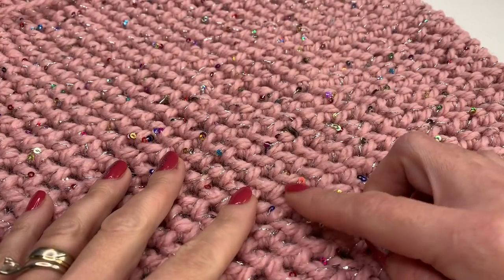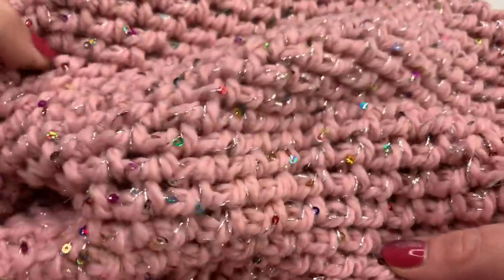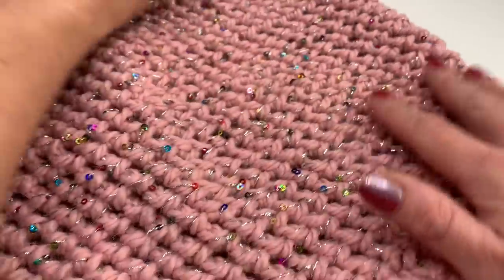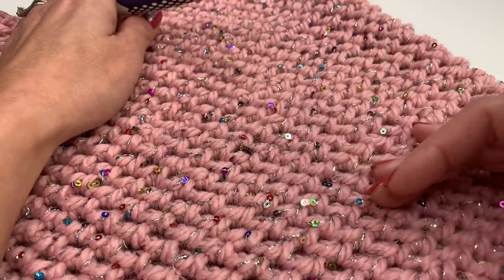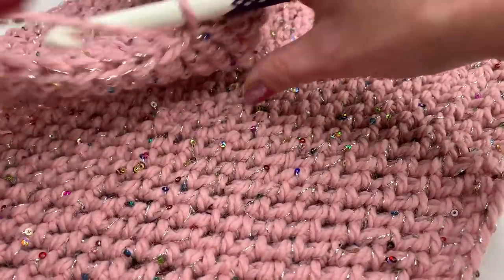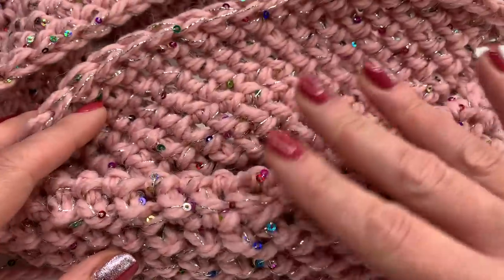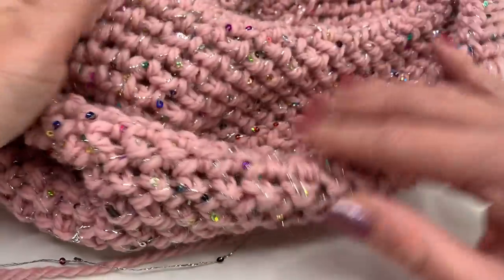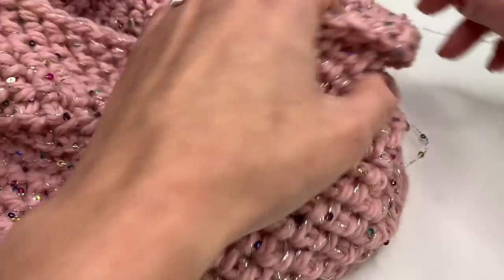I repeated the row for a total of 25 rows and this is how it looks. For me it's the perfect height, but of course you can make it smaller or taller — it depends on you. Here, let me show you how it looks as a cowl. It's just a beautiful stitch and a beautiful cowl, and very easy to do.